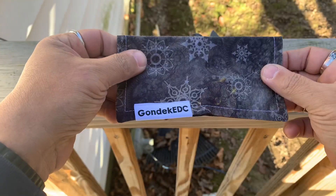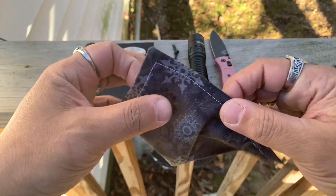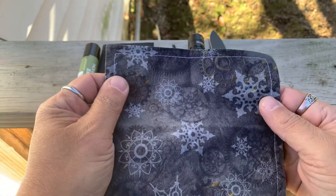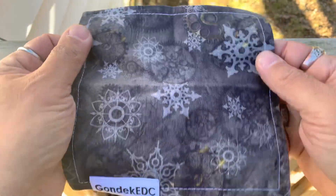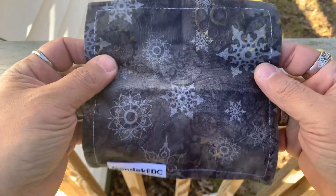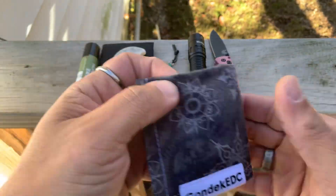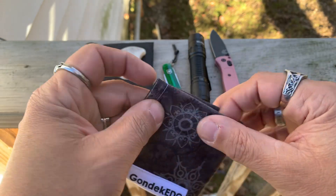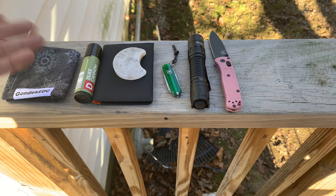Gondek EDC — I got the latest Hank of the Month. Super, super awesome. Like a steampunk Christmas with that brassy collar throughout — a little bit here, a little bit there. This is just one of my favorite Hanks they've made so far for Hank of the Month. I love this thing. And I love these Hanks because they just fold up to, like, nothing. Put it in your pocket, it's like 4x4 or something.